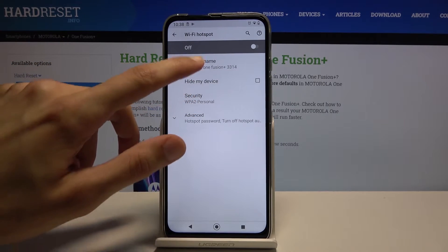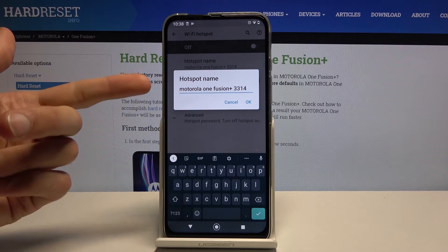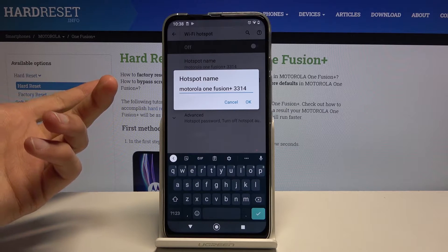From there you can change things like the hotspot name — that is assuming you want to change it. This is not necessary; you can keep it as it is right now, or you can change it to any kind of name you want.